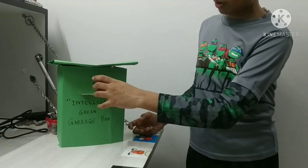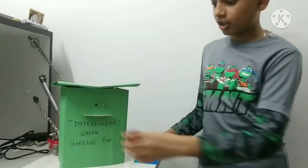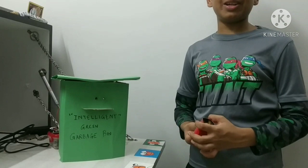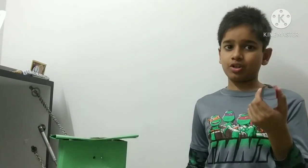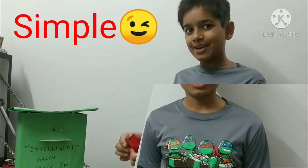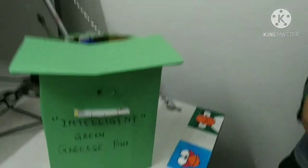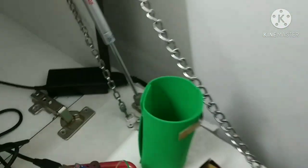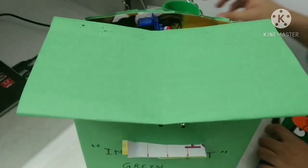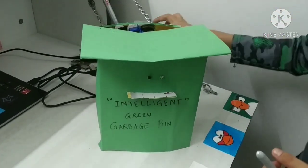I'll bring my red trash can close to the sensors of my bin — the buzzer rings! It's ringing and the lid does not open. My intelligent garbage bin is too smart for this red trash can. So what should you do? Go dump it in the intelligent red garbage bin. Now let me quickly show you the parts of my project — behind this is my Arduino Uno board.